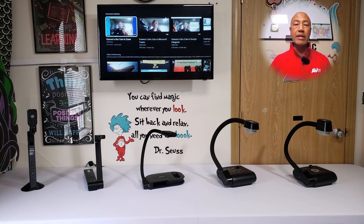Hi, in this video we will take a look at five of Aver's document cameras beginning with the M11-8M, the M15W, the U50+, the F17+, and the F50+. We will do a high level overview and take a look at the connections for the inputs and outputs of each document camera to help you better determine which document camera will be right for your use.